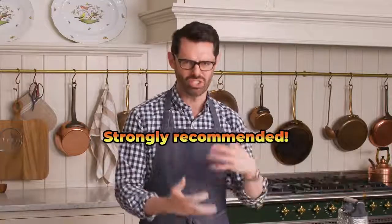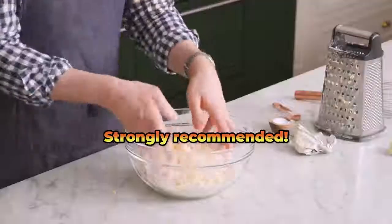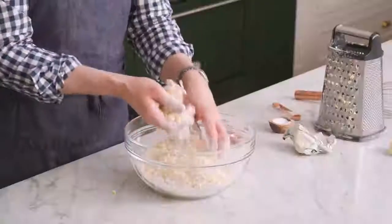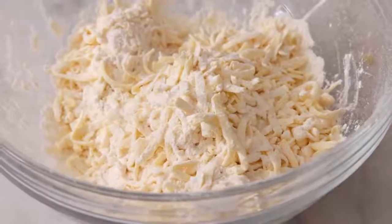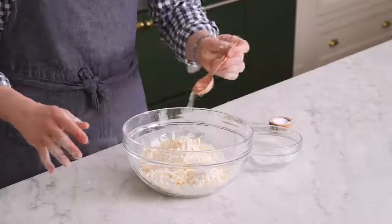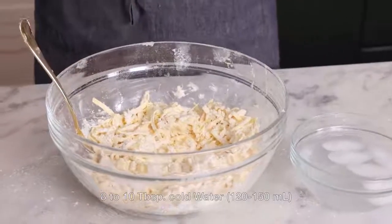If it's hot where you are, you can keep the butter in the freezer before grating to help prevent it from melting. Now we're gonna toss this together, just get all that butter well-coated. If you feel this, it feels like cheese — but it's butter! I have some ice water here; drizzle it over. Don't just pour it all in at once, just drizzle it gradually.